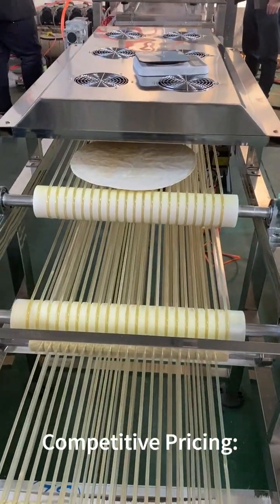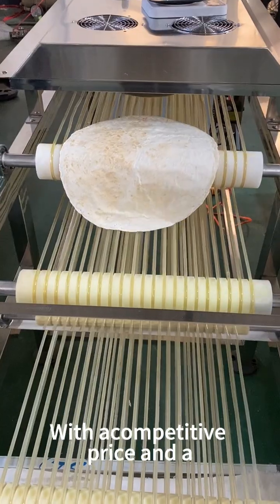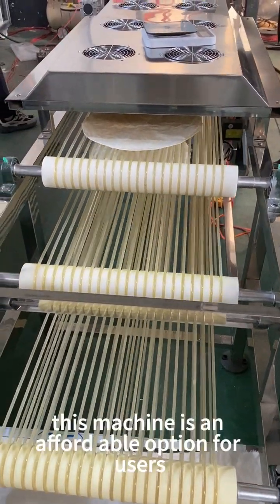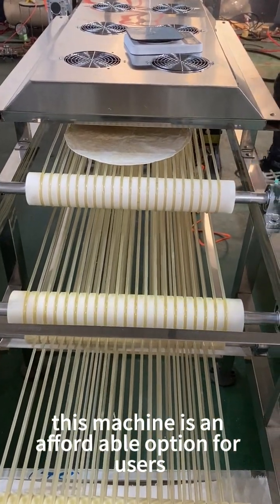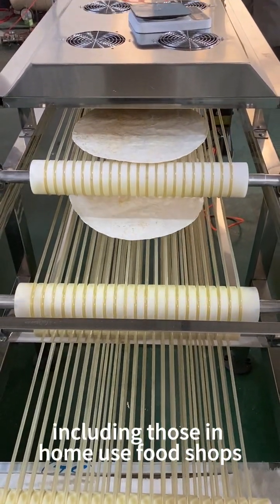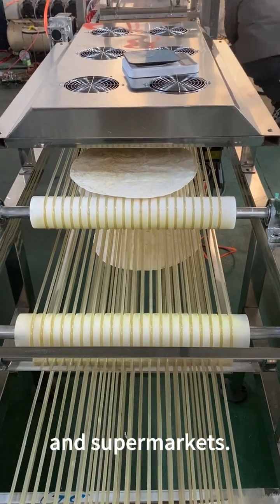Competitive Pricing: With a competitive price and a minimum order quantity of one set, this machine is an affordable option for users including those in home-use food shops and supermarkets.